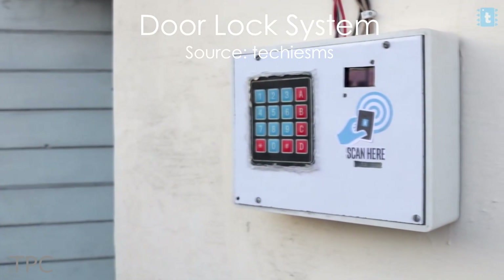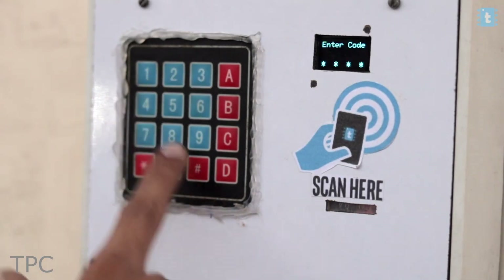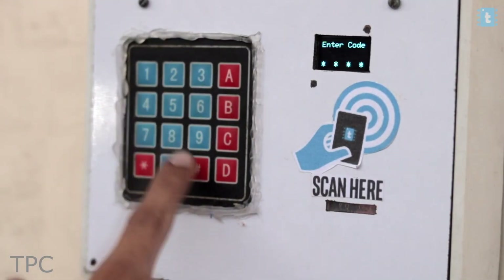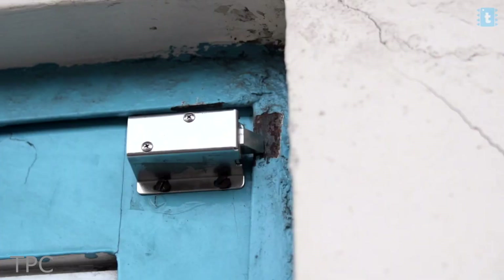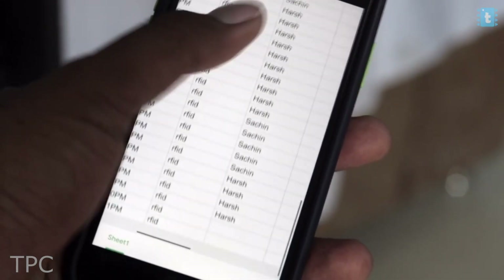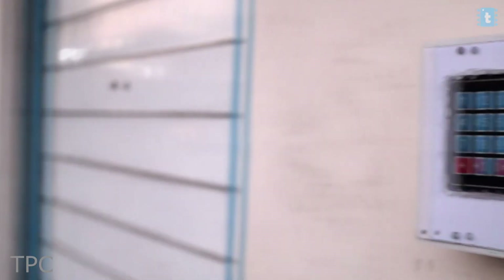Number 4. Our next project is a 2-in-1 door locking system. To enter the premises, you can either use the RFID mode or the PIN code mode. On pressing button A, the PIN code mode gets activated and upon entering the correct PIN, the door gets unlocked. To switch to the RFID mode, press button B. When the registered user scans the tag, the door opens and the data gets recorded on a Google Sheet. On the other side of the door, if you need to come out, you just need to hover your hand over the proximity sensor and the door gets opened.